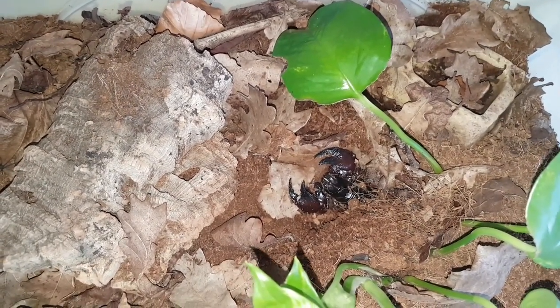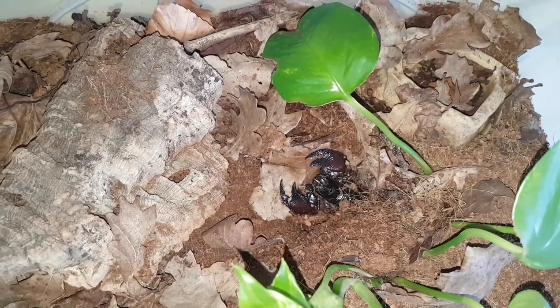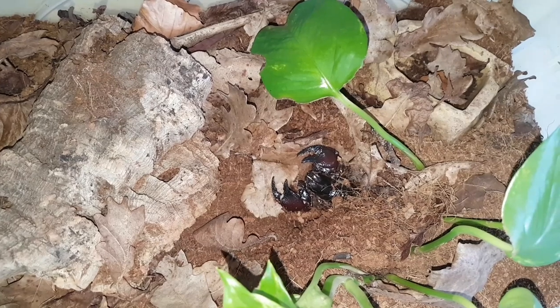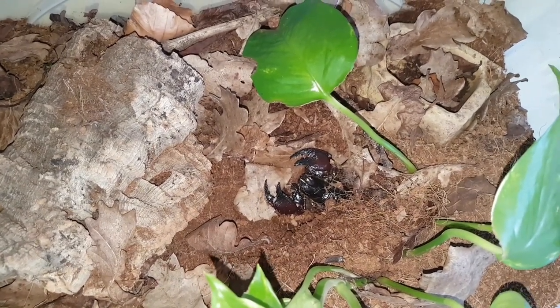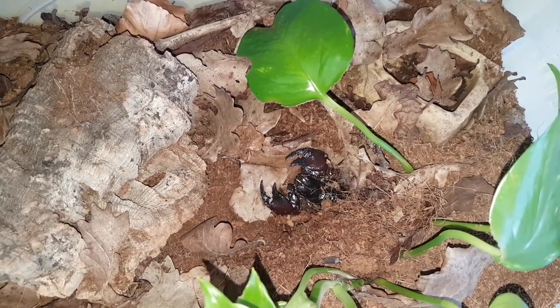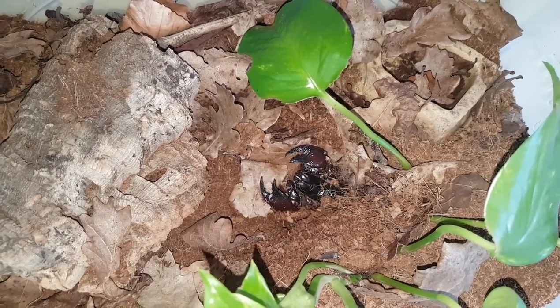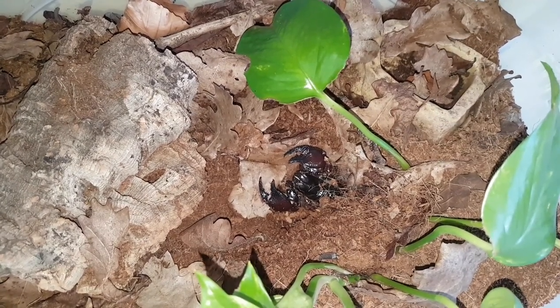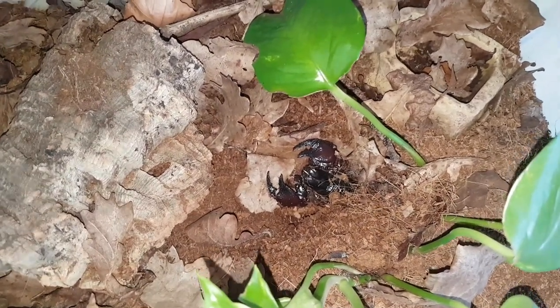Feeding these guys is very simple. As babies, you could feed them every other day — twice a week — on an appropriately sized meal. For adults, once a week is fine, but they really don't mind if you miss a feed. They could easily survive on a meal once a month. Once a week is perfectly adequate for these guys.